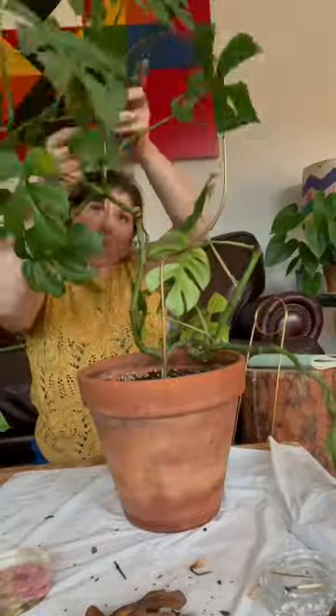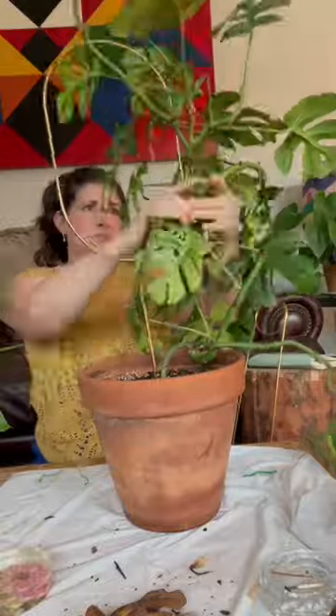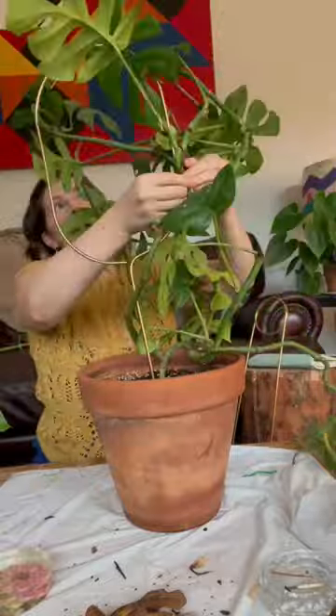And now comes the fun part — restyling him. I found this larger trellis that was in a circle that I felt like, as he grew, he could just keep growing around.